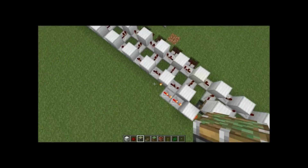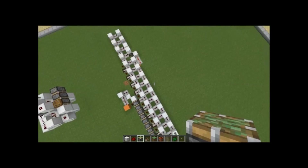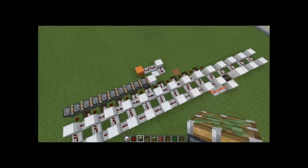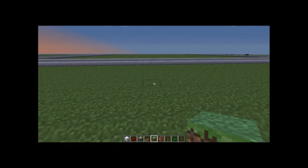So yeah, this is what you're going to learn how to make today. I'm pretty sure this is fairly compact for a 10-piston extender. Let's get to the tutorial.